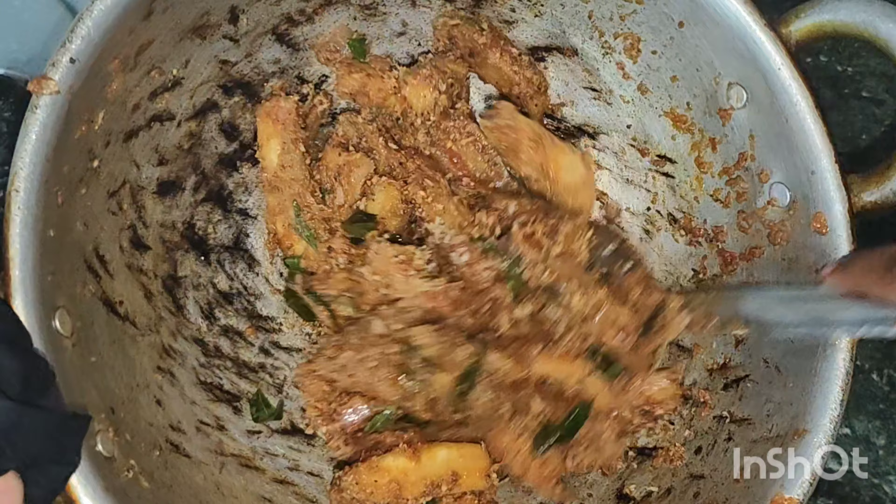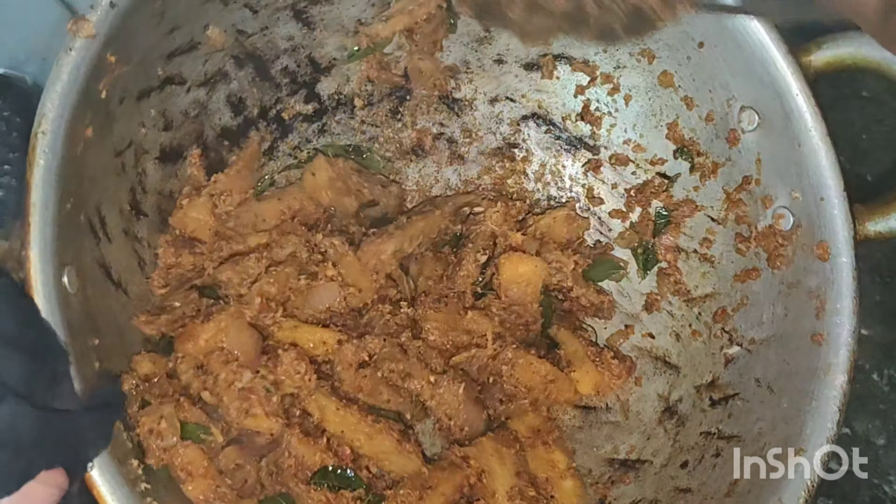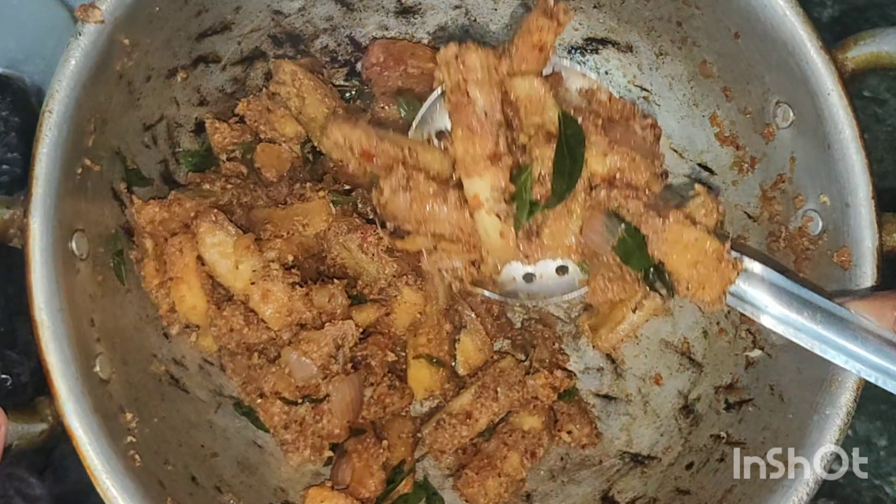Look at the taste. Let's cook it. Chef the brown, delicious cooking.